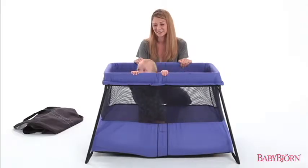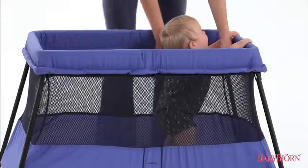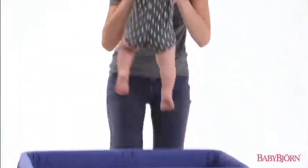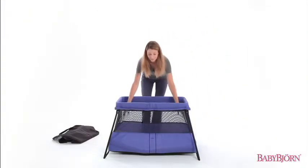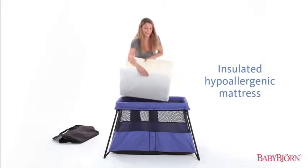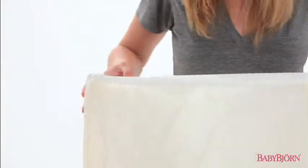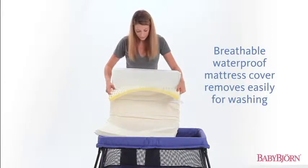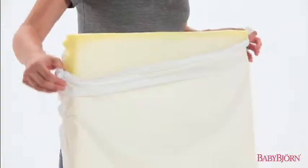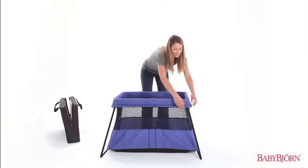The angled design takes up minimal space while still providing plenty of sleeping room. The insulated hypoallergenic mattress keeps your baby warm and comfortable, and the breathable waterproof mattress cover is easy to remove and machine wash in case of nighttime accidents.